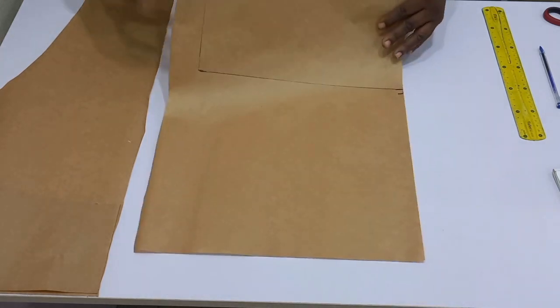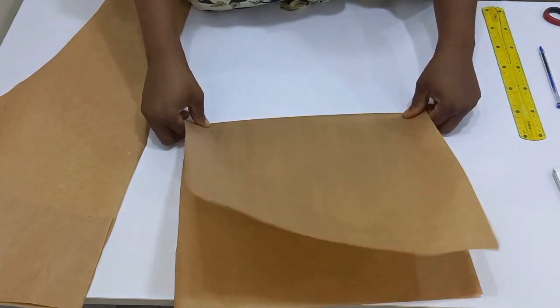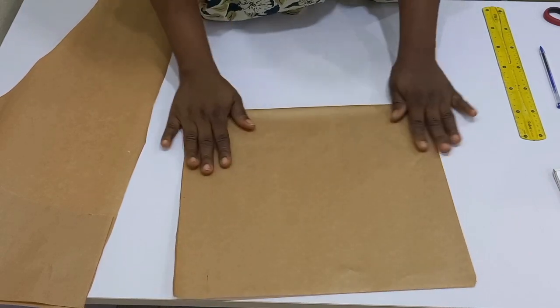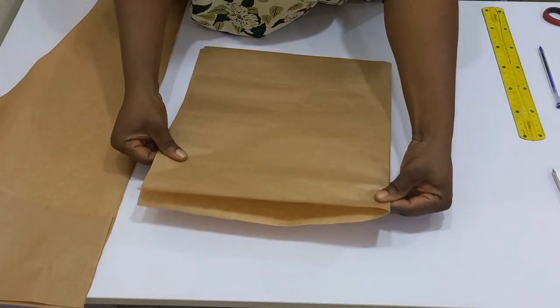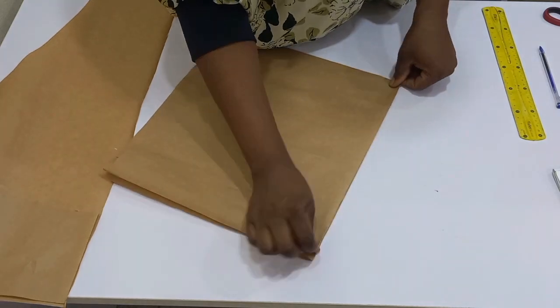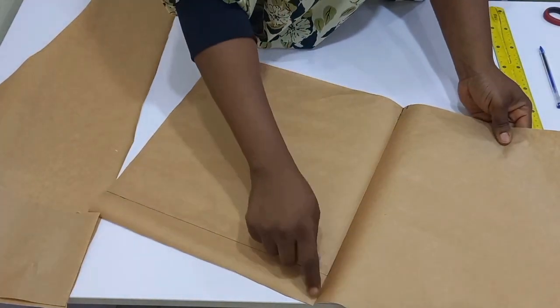Next is for me to fold. I'm going to fold from here. I made sure I folded from that line — can you see the line? After folding I'm going to turn it for you guys to see. I made sure I folded from this line.